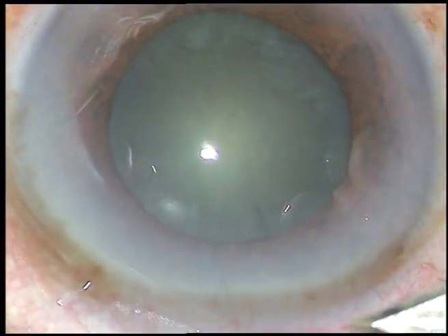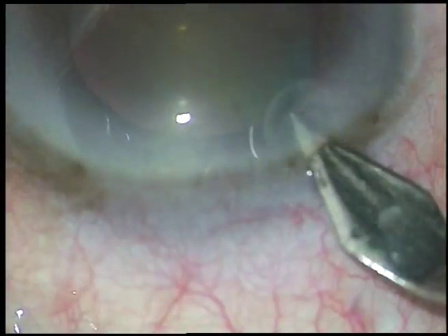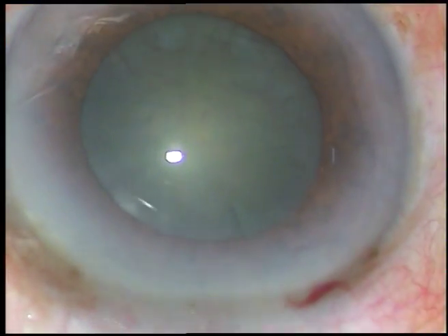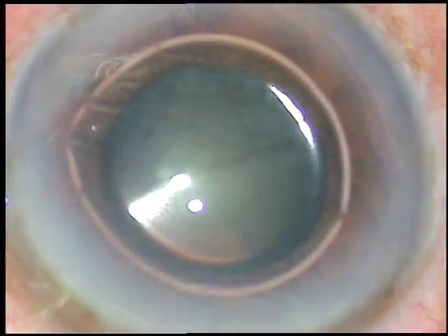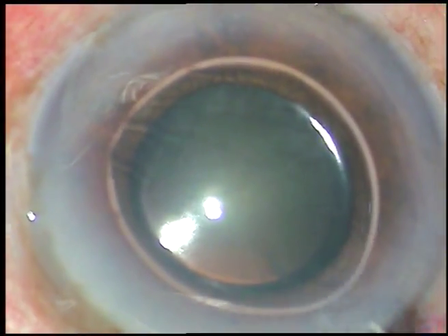Friends, this cataract is of medium density. Nucleus sclerosis is about grade 3. The pupil is mid-dilated, with a size of approximately 4.5 mm. I have taken up this case for surgery.